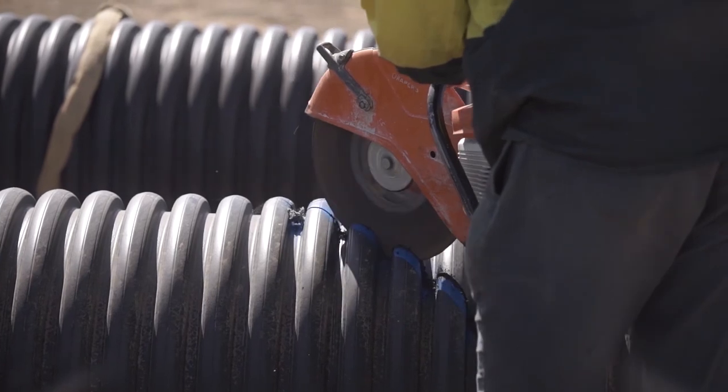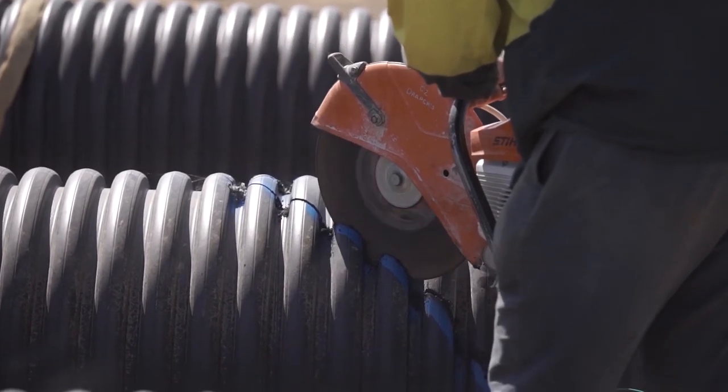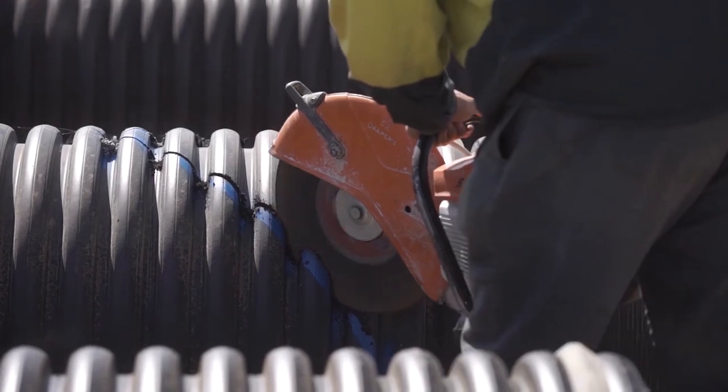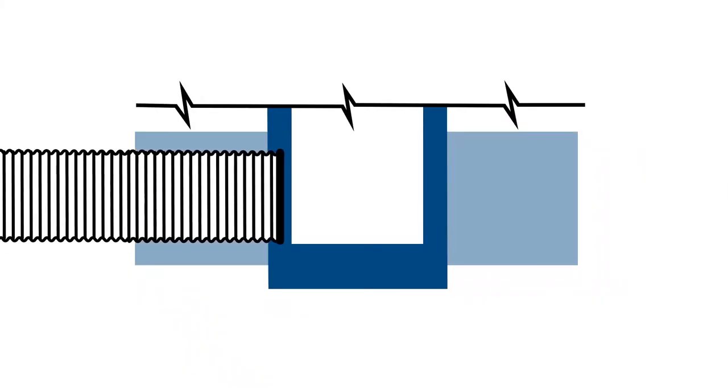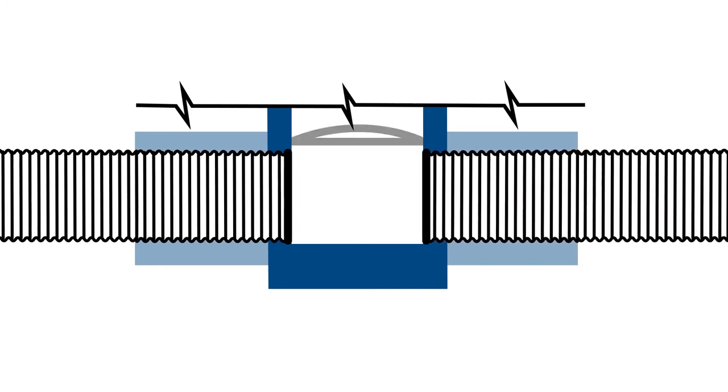StormPro pipes may generally be connected to rigid structures such as pits, head walls and end walls, both precast and cast in situ. This image shows a typical entry or exit to a concrete structure. As you start from the pit entry, the spigot will always be the first point to connect, with the installation of the pipe usually going upstream.